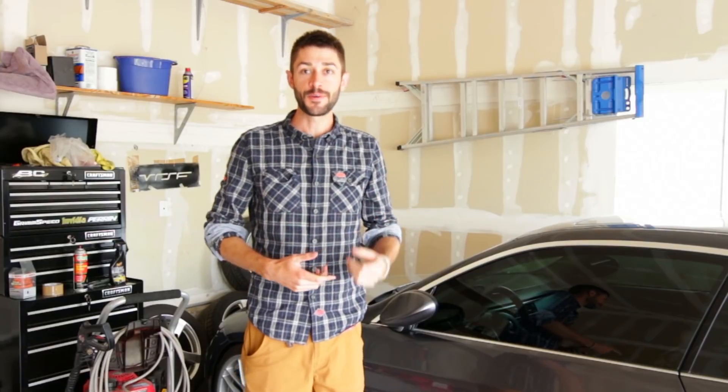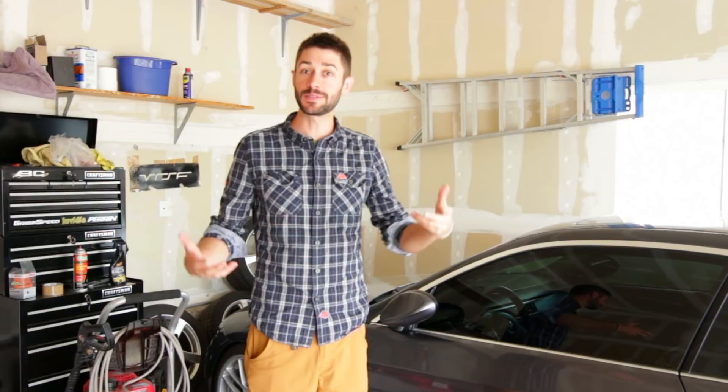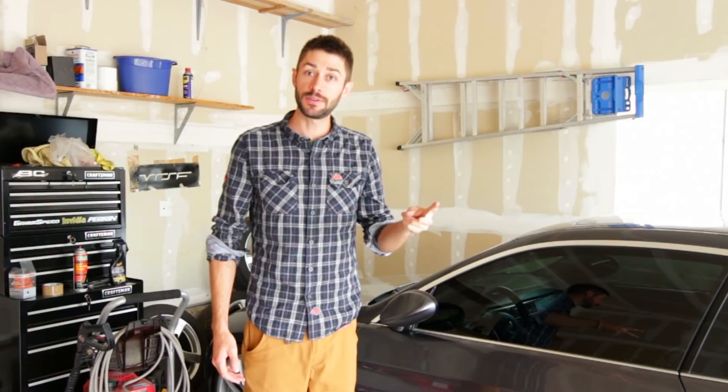Today we're going to be comparing and talking about a few products that have become more popular to use in the automotive industry in the last couple years — one that's been around for a while and one that's fairly new. What are they? Auto Dip and Plasti Dip. So what are these products and why would you want to use them on your car?